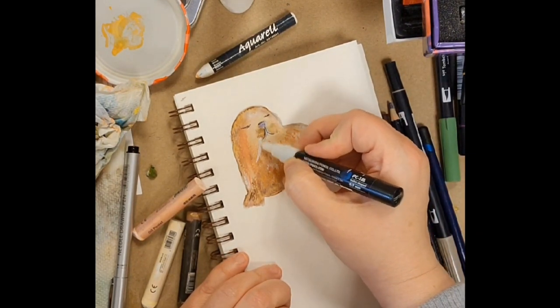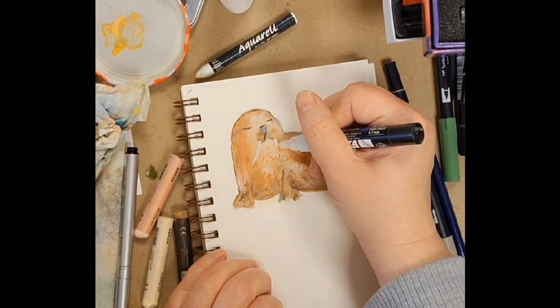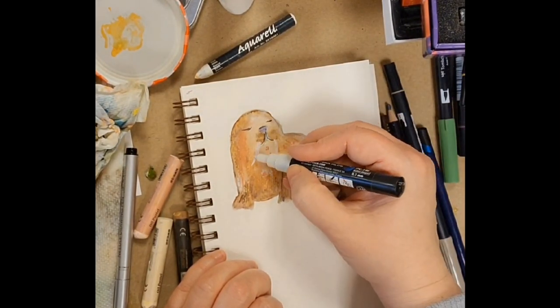I didn't film the beginning bit because I was just down there painting and I thought, I'm going to switch on my camera and get the rest of him in here.